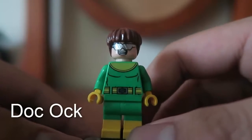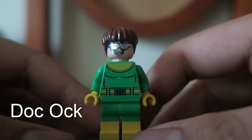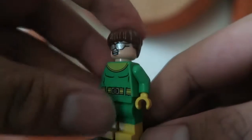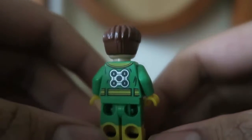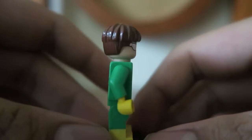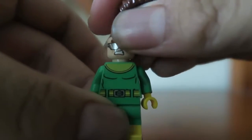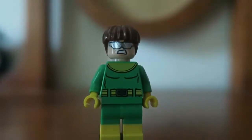This over here is Doc Ock. This version looks kind of accurate to the comic books — it doesn't look like the one from the Ultimate Spider-Man TV series, but that's okay because they had to remove the Ultimate logo from it. On his back there's a place to stick four tentacles, which is awesome. He has a happy face and another face for when he gets really angry.